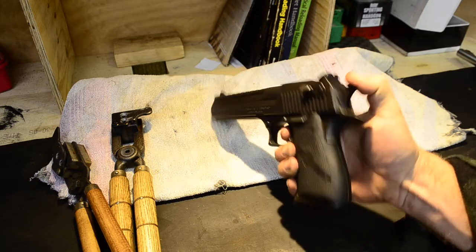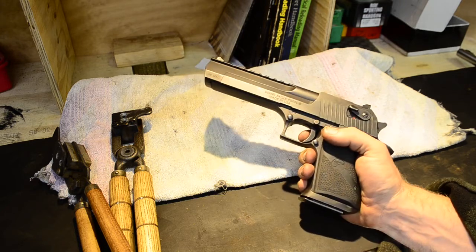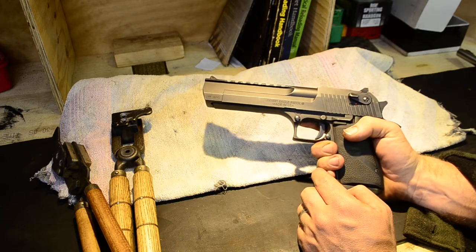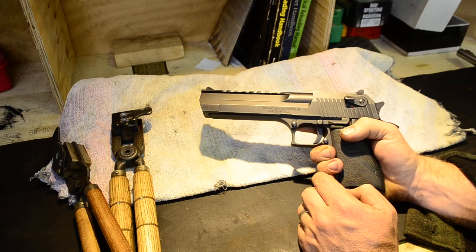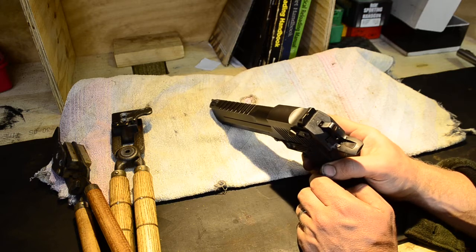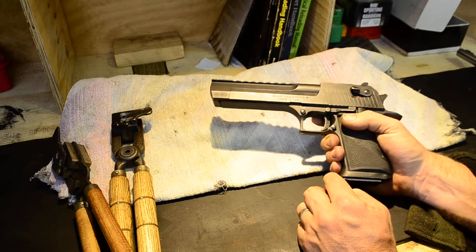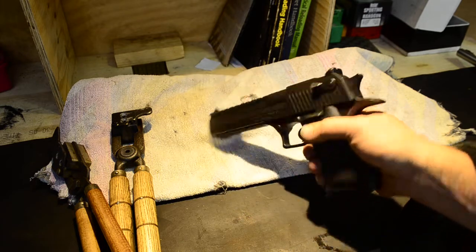Nevertheless, it's a very, very fun gun to shoot. I don't actually shoot cast bullets through this one. I've been told, and it makes perfect sense, that if you shoot cast bullets you can block up the gas port which is just at the front of the chamber here, because this is obviously a gas operated pistol. Whether they be hard or soft or gas checked, they'll clog up that gas port and make it very, very difficult, if not impossible, to clean out. Everyone I've spoken to definitely dissuades anyone from shooting cast bullets in that one, so I only shoot jacketed.